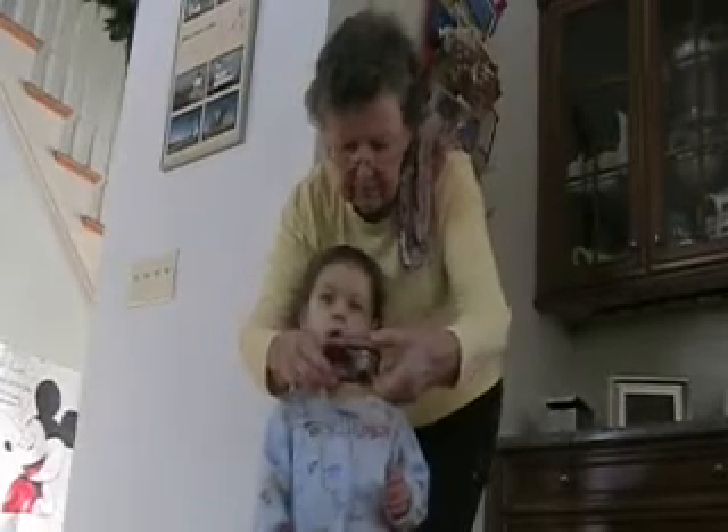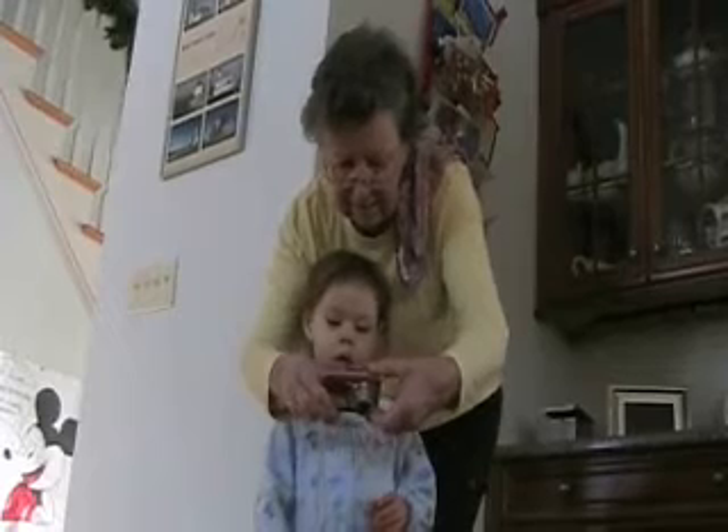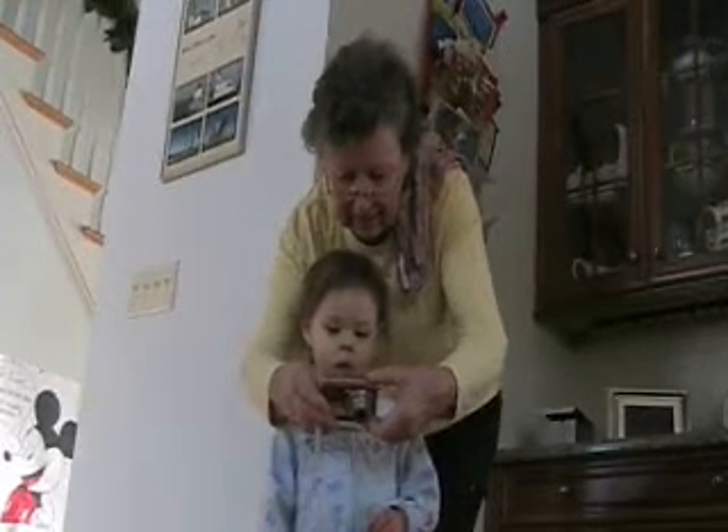All right, let's see if we got Daddy's picture. Whoa, who took a picture of Daddy sleeping? Who did that? It was Casey.